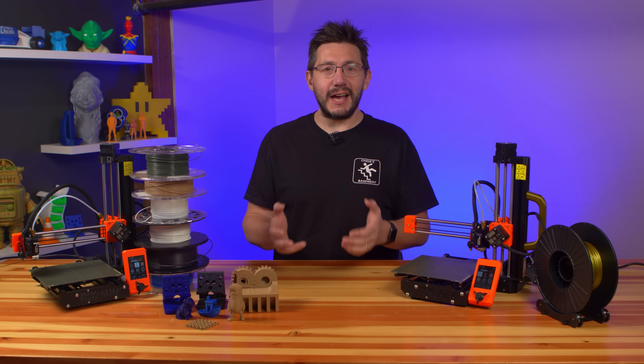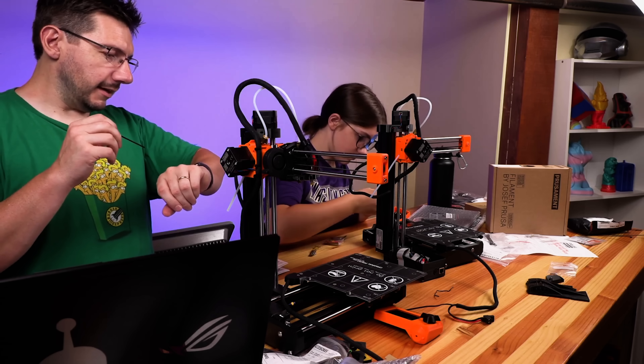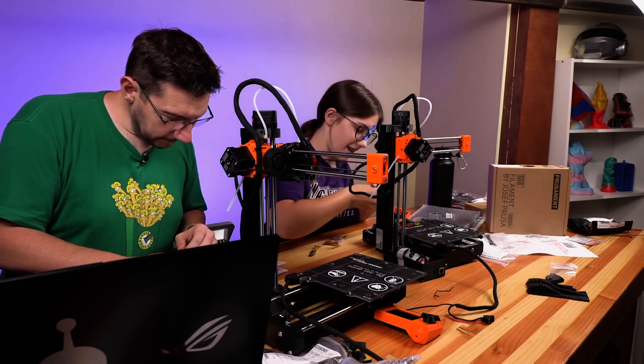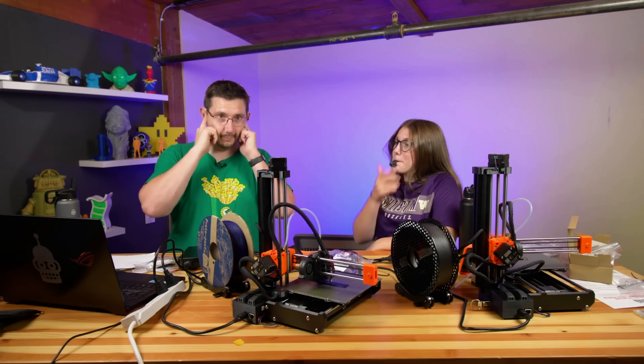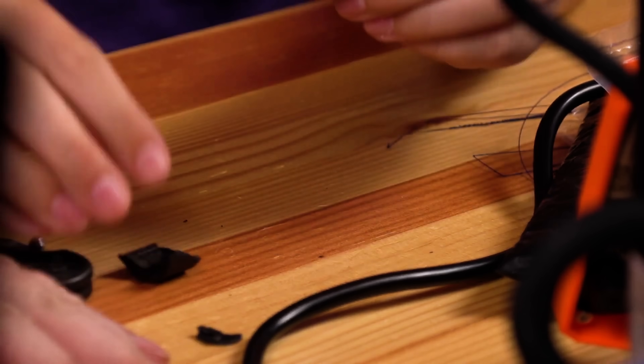When I had both in hand, the only right thing to do was assemble them both on a live stream and have my daughter Sydney help out. We each assembled a Prusa Mini and then at the end she tested and smashed the Prusa whistle print.